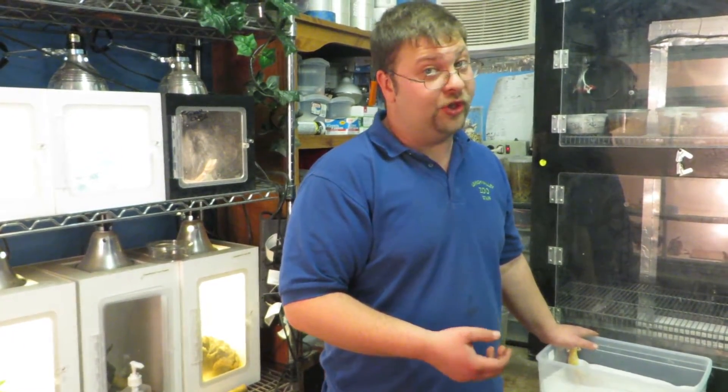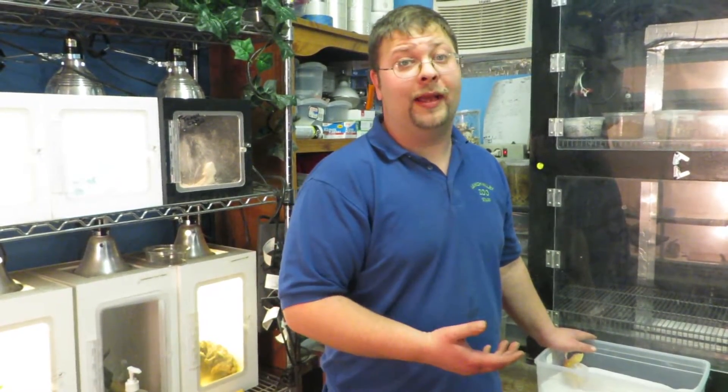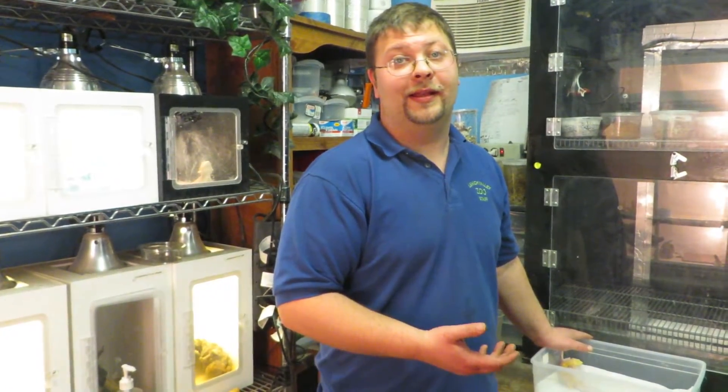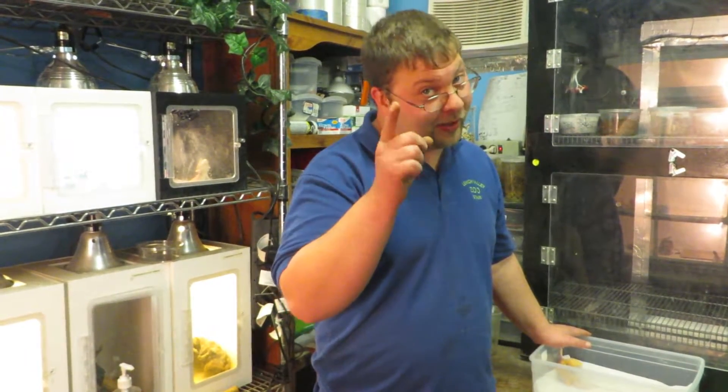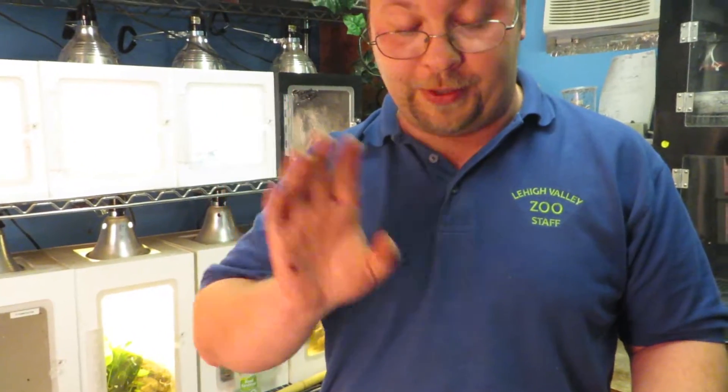Do I think white and yellow is solely line bred? No. They are about as line bred as tangelos are line bred — just a little sarcasm, hope you caught it. Tangelos are not line bred, they're recessive by the way — it's the albino part in them — and the tangerine is line bred. But we'll go into that in a whole other video.